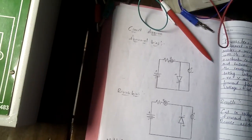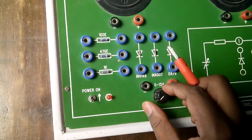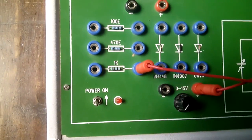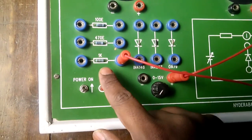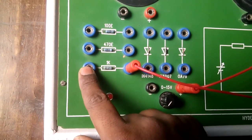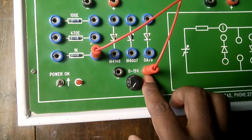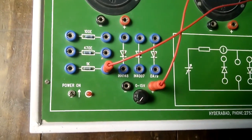Now I'll show you how to connect the circuit. The power supply here is 0 to 15 volts. Power supply positive is connected to the resistor — I have connected that here. The resistor does not have a positive or negative terminal, so the color of the wire does not matter. The power supply positive is indicated by red and negative by black.